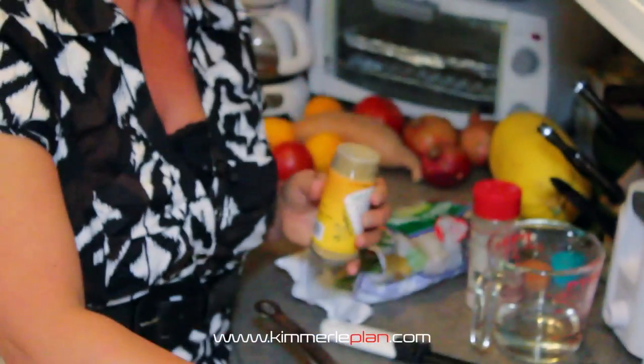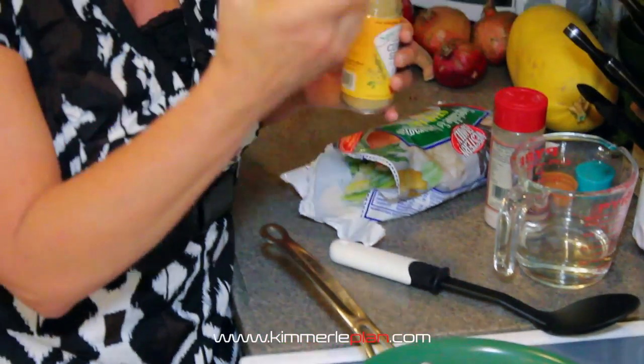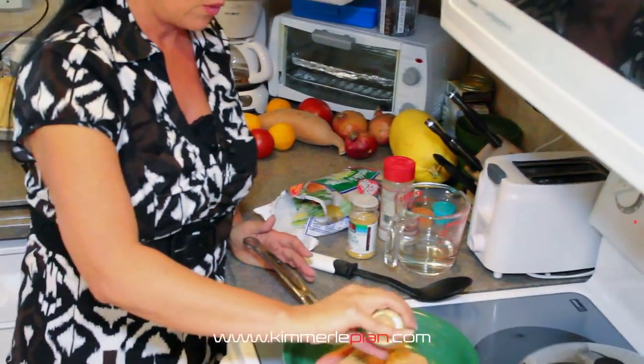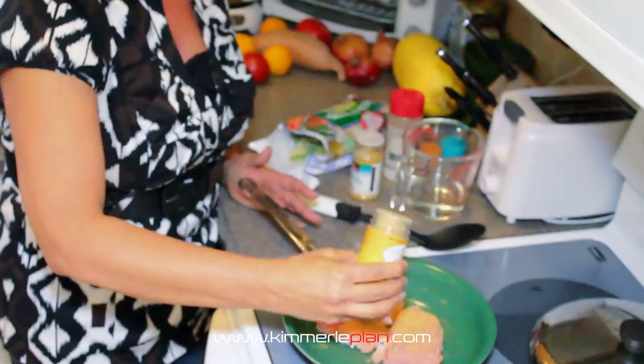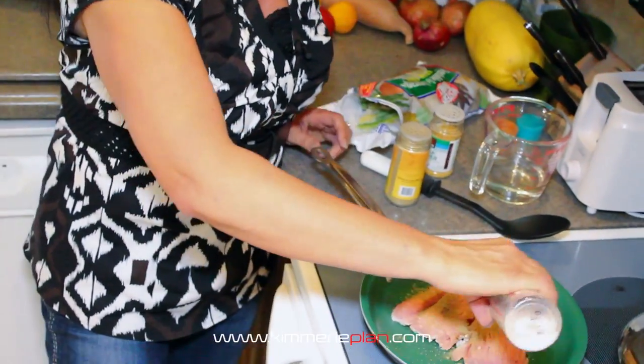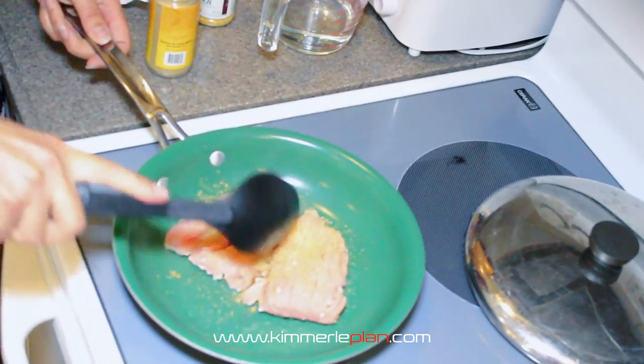So we're going to add a little bit of garlic here — I don't get the garlic salt, I just get the actual garlic powder. I don't need to add the extra salt and the wrong kind of salt. We're going to add a little cumin here, and then some sea salt, and we're going to stir this around just a little bit.